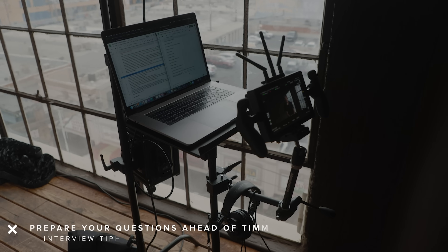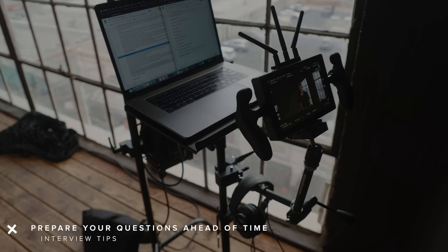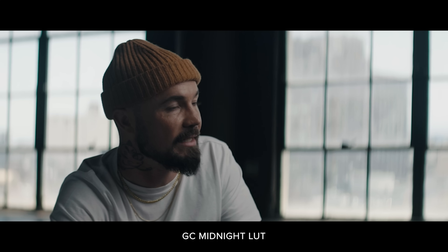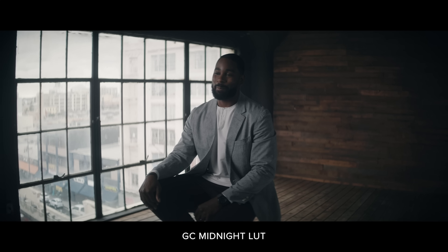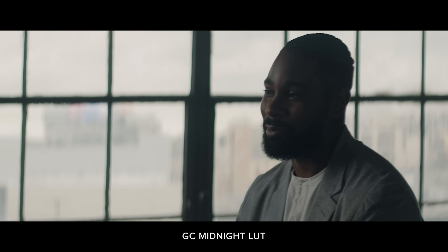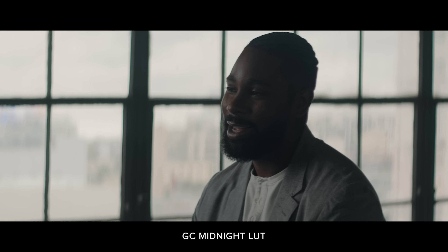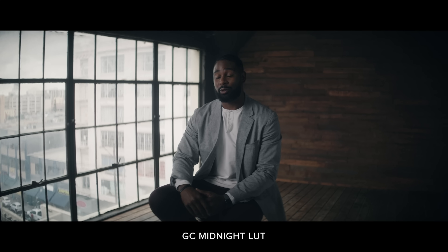When I'm running an interview, I like to have my questions prepared ahead of time so you're not stressing about what to talk about. You also want to know what you're looking for in the edit and lead your subject to say in their own words what you need. Otherwise you'll wind up with hours of footage and realize they never talked about that really cool part of their story. If I know my subject and what story I'm looking for, I'll make bullet points of key things I want to hit and lead them with questions — like 'Tell me about a time when you were young and something really tough happened.'